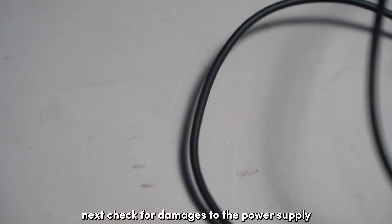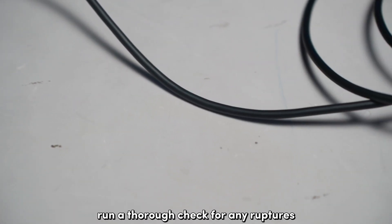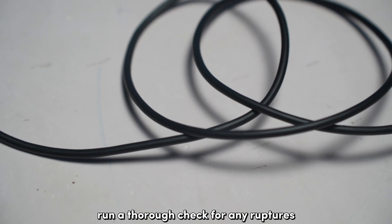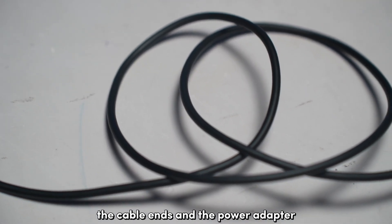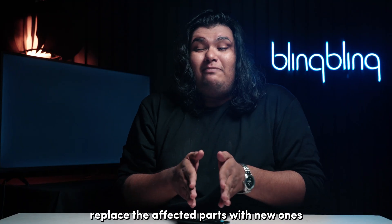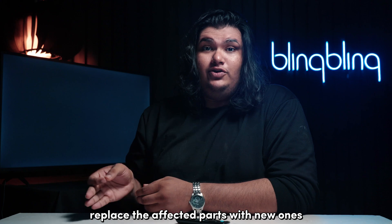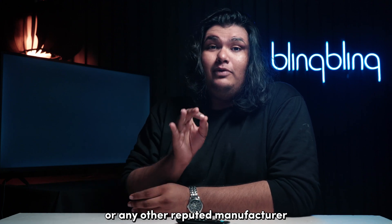Next, check for damages to the power supply, specifically the wires and the adapter. Run a thorough check for any ruptures, wear and tear, or rust in the wire, the cable lens, and the power adapter. If you notice any such issues, replace the affected parts with new ones, preferably from Amazon or any other reputed manufacturer.